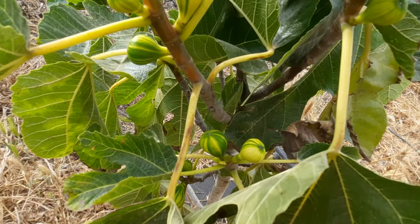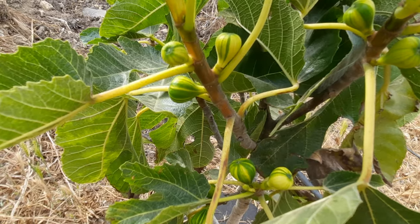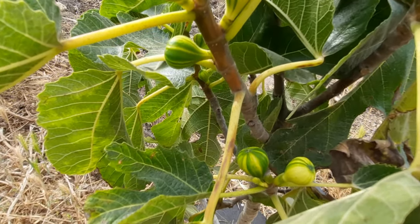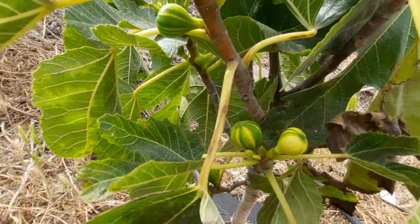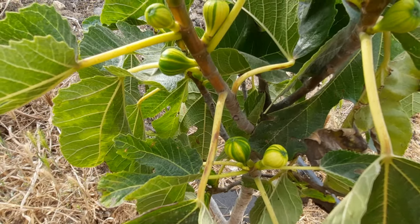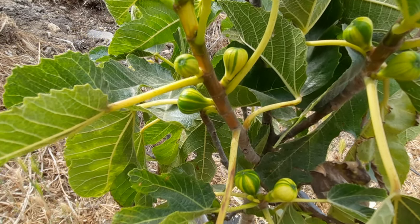Here today we have the Tiger Panache fig. This type of fig produces only one crop and it's a very fast grower. The fruit is very unique — as you can see, it's striped on the outside, and inside it's a sugary fig, meaning it's very sweet. The pulp inside is very red and very attractive.